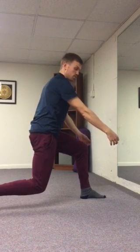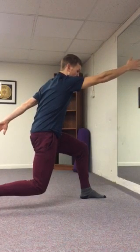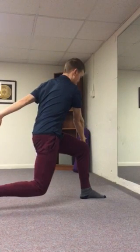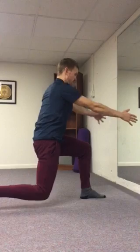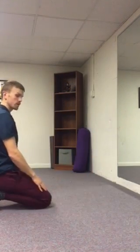If you want more challenge, reach your arms in the opposite directions. You can also reach your top arm down at 45 degrees outside your front knee. When you're ready, pulse a little bit, but ultimately come back down to tall kneeling and then go to the other side. Give it a try.